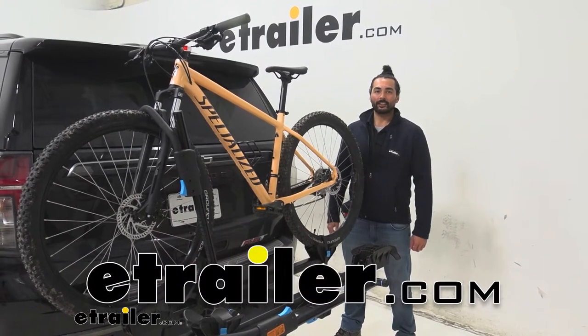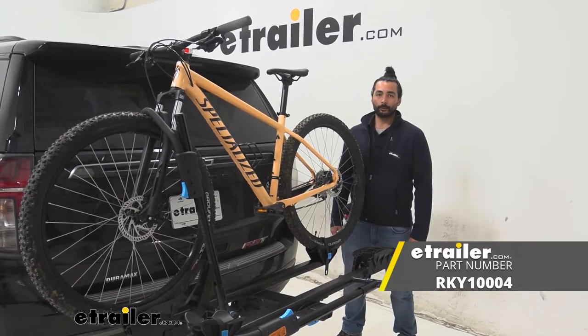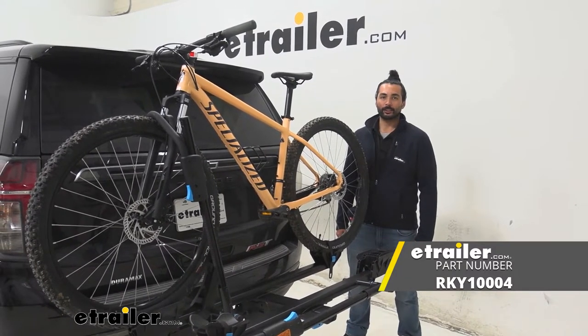Hey everyone, Charles here at eTrailer and today we'll be taking a look at the Rocky Mounts Monorail bike rack for two bikes for two-inch hitches on the 2022 Chevrolet Tahoe.